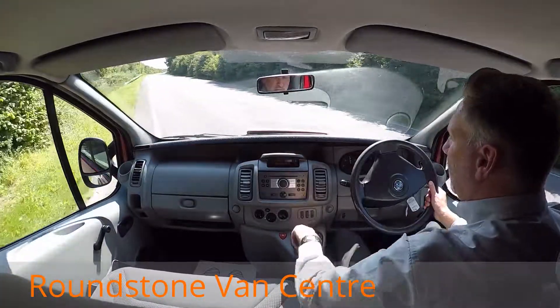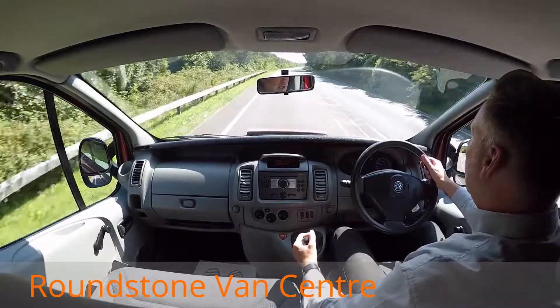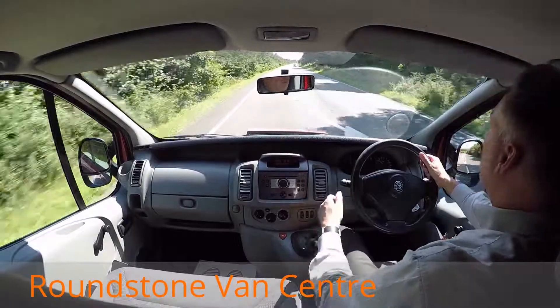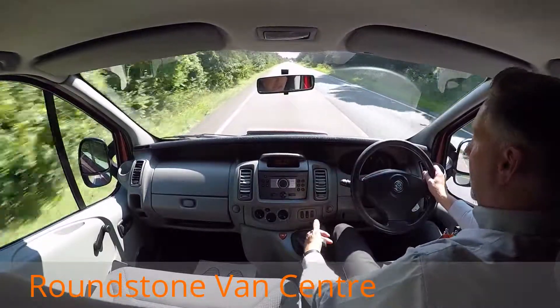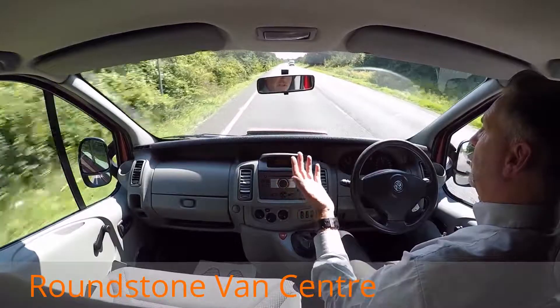This particular van has got a six-speed gearbox, which I'm going to demonstrate — you can see how nice the gearbox is. It's also got a great driving position and the performance is good as well. This van comes with a CD player as standard. There we go, straight into sixth gear.